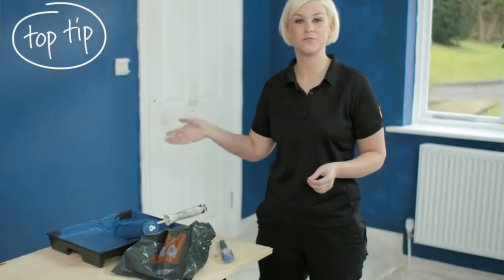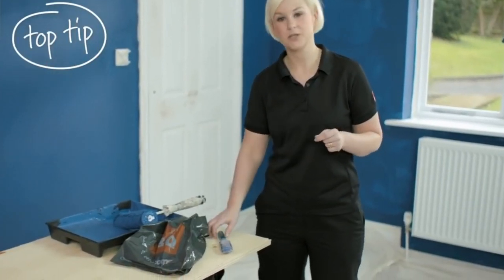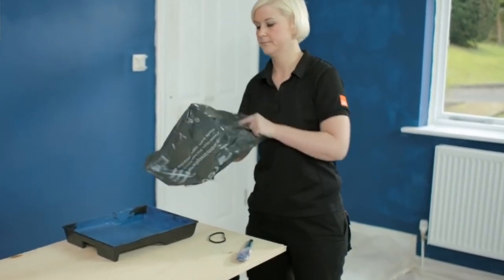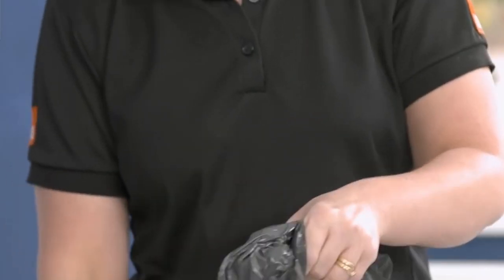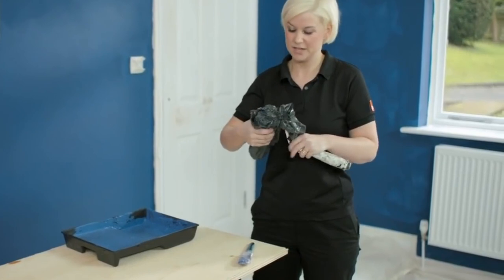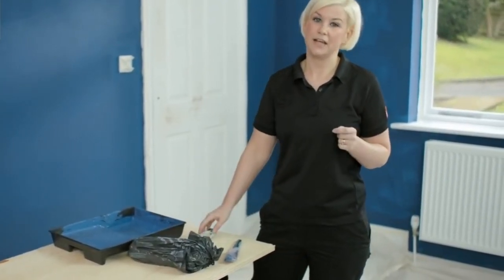Top tip: if you're painting over a couple of days, there's no need to wash your brushes and rollers out. You can wrap them up in cling film like this, or use a plastic bag and secure with a rubber band. This stops them drying out — they'll keep for one to two days. Any longer than that, you'll have to wash them out.